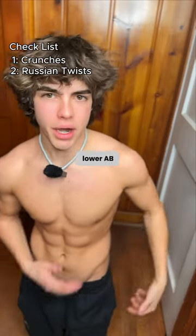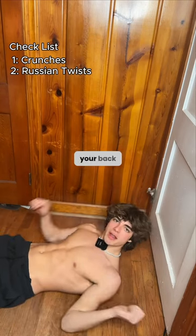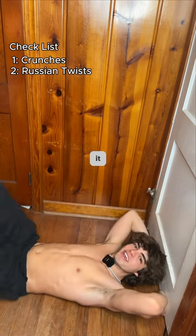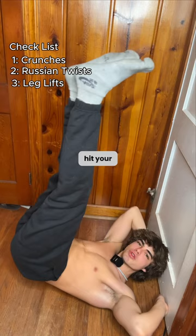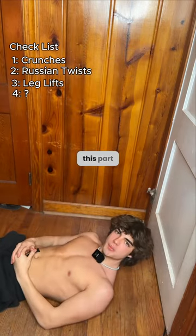And now for your lower ab area and your V-line, this is what you should do. You want to lay on your back next to a door, put your fingers under it, lift your legs, and go down slowly. This is going to hit your lower abs nicely.